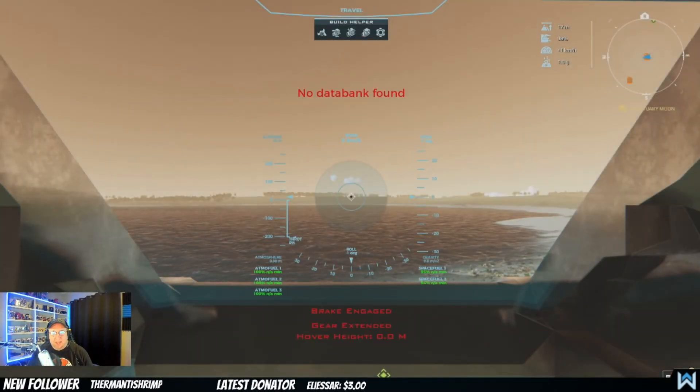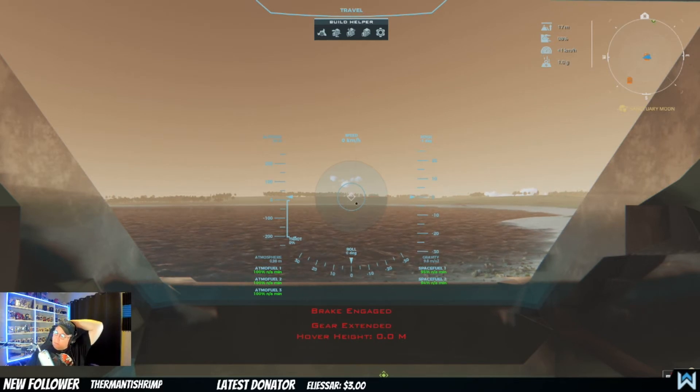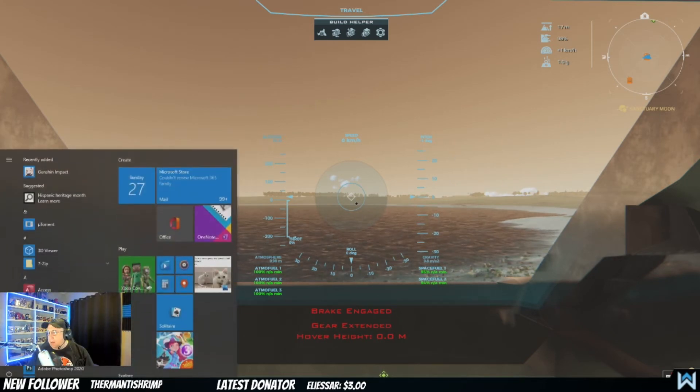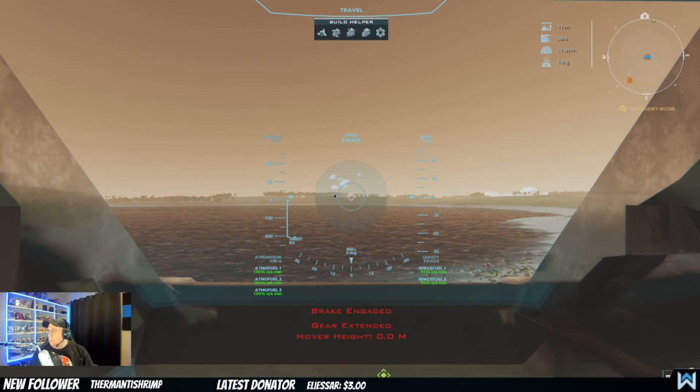Look at that — isn't that wonderful! It says 'No data bank found,' which just means the script keeps a record of your travels and you may see that message. Right now my brake is engaged, gear is extended, hyperflight 0.0 meters. Look at this beautiful HUD — this is incredible! Alright, let me remove the brake and take off.